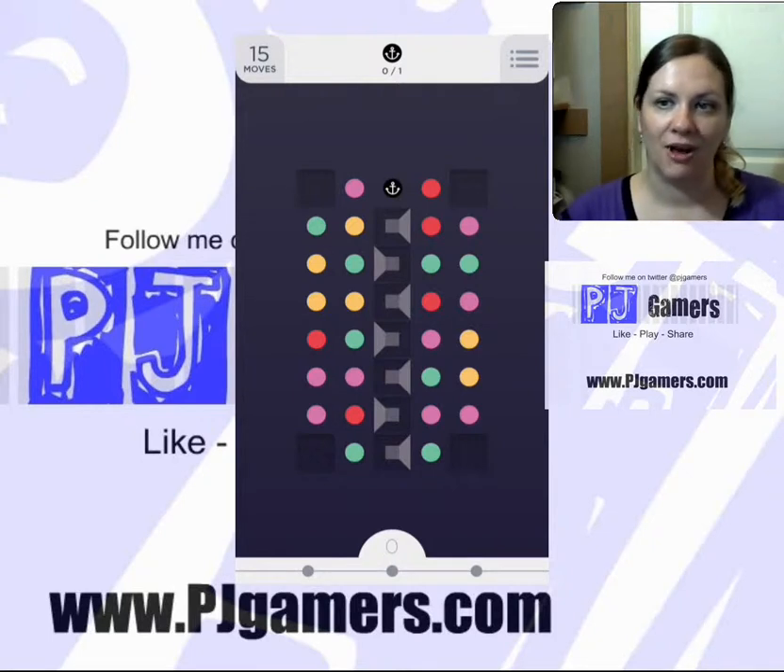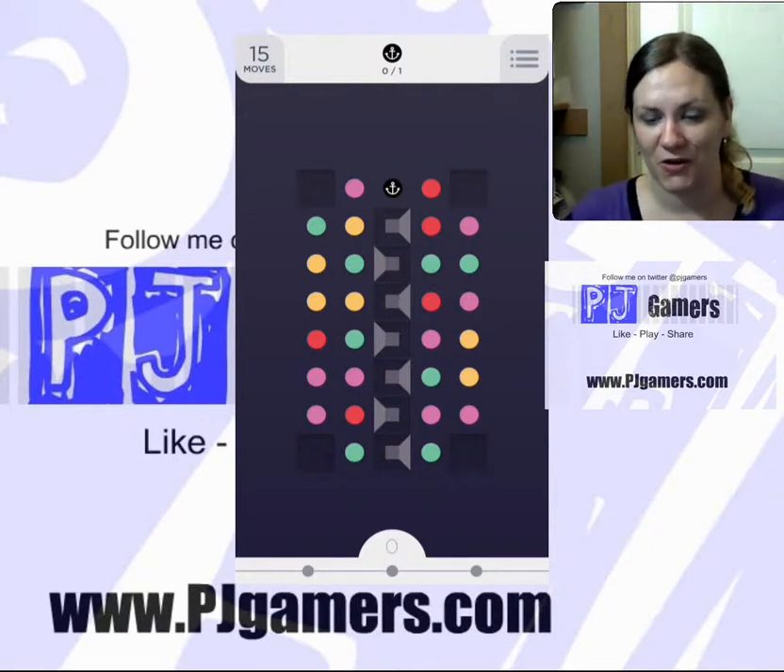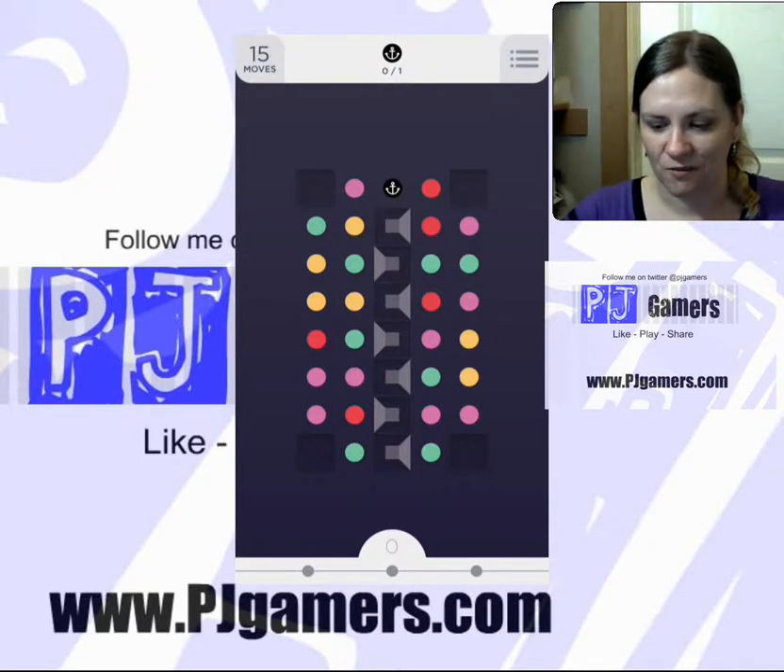You can go ahead and pause and go play it by yourself, or you're welcome to stay and watch me play.